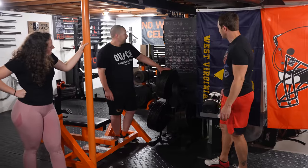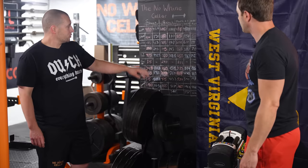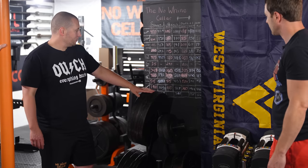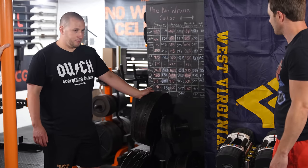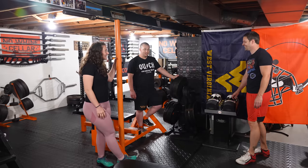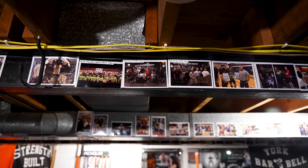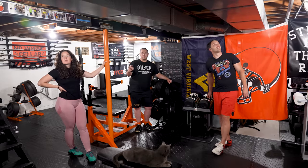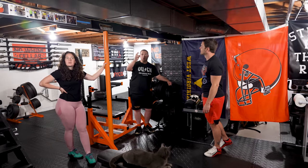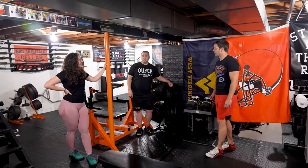I notice you've got quite the PR board set up here. This is the No Wine Cellar leaderboard — your best squat, bench, deadlift, and meet total. It covers people who've trained here over the years; even those who've moved out of state keep their numbers up there if they were one of the OGs. That's one of the best parts of a home gym: you can build a community. I've also put photos of friends training here and at powerlifting meets in magnetic sleeves on all the metal surfaces — basically a collage everywhere.